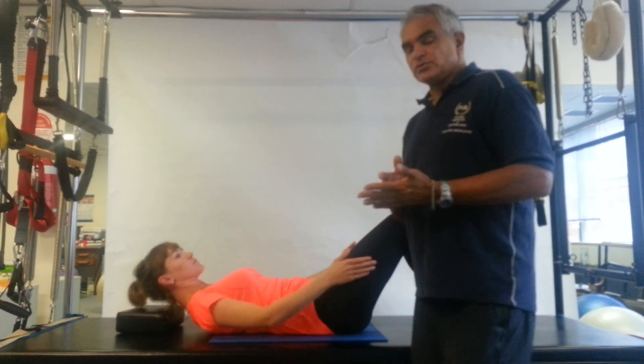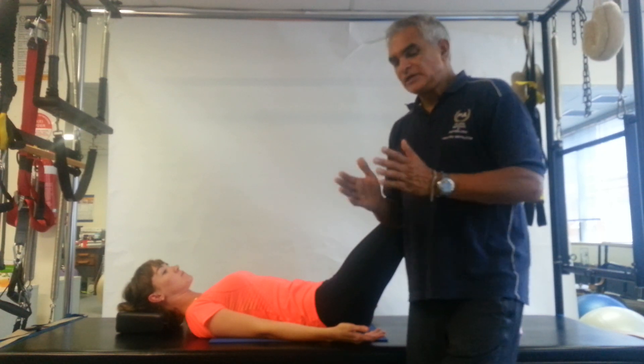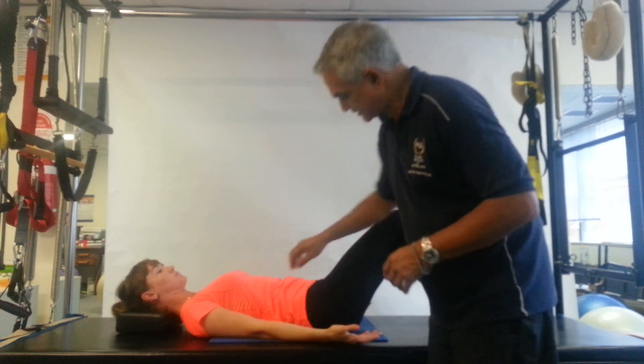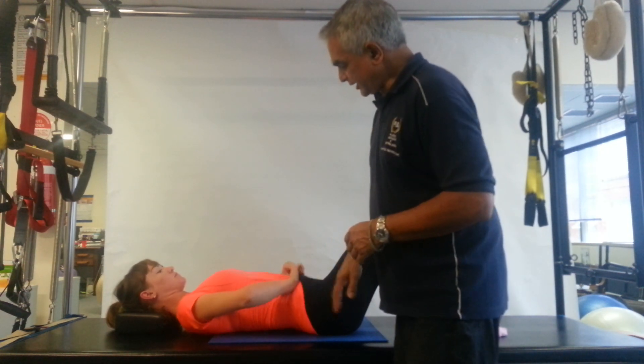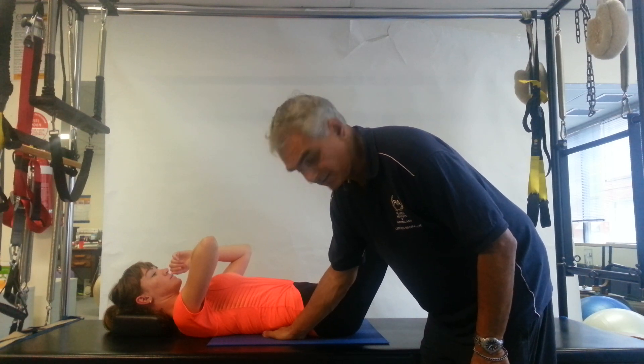And relax back down again. So doing the offering takes away an enormous amount of neck strain. Because if you look at this—let's go back to neutral spine—moving the arms so we can see the arch of the back, so we've got a little bit of an arch in the back there. As you can see, I can place my hand underneath there.